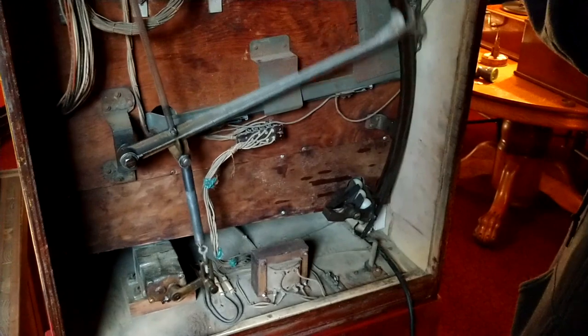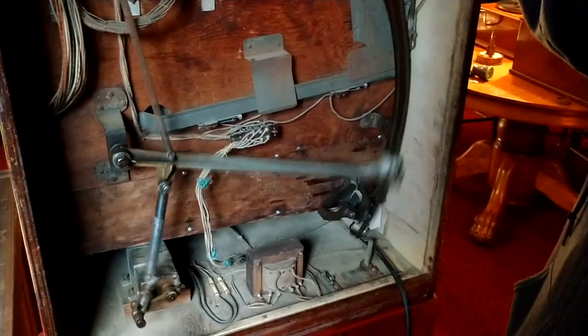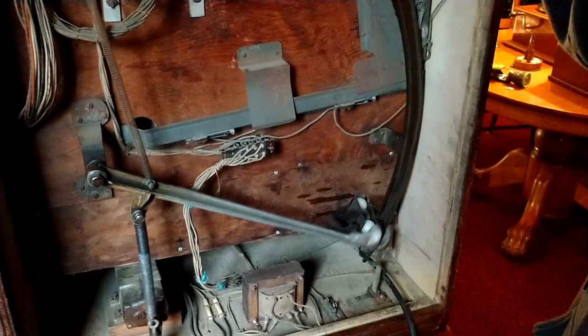What year was this made again? 1941. 80 years old. Yep. Wow.